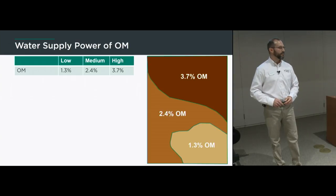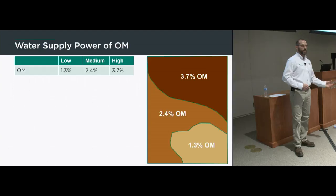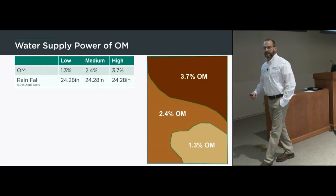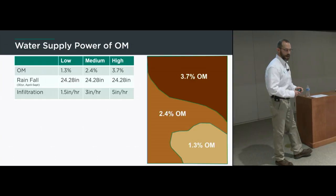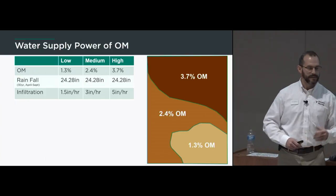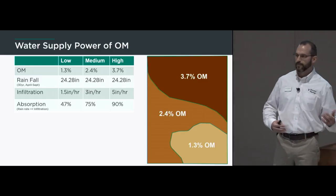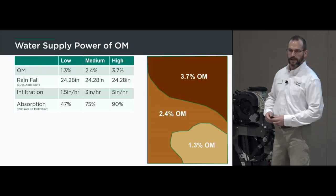Here's a calculation on what that could mean in a field. In a mock central Illinois field, we have a low OM zone at 1.3%, medium at 2.4%, and high at 3.7%. Average rainfall during the crop season is about 24 inches. The 1.3% zone can handle about 1.5 inches per hour of rainfall — anything above that runs off — while the high organic matter zone handles 5 inches per hour. Only 47% of rain events are absorbed by the low OM zone versus up to 90% by the high OM zone.